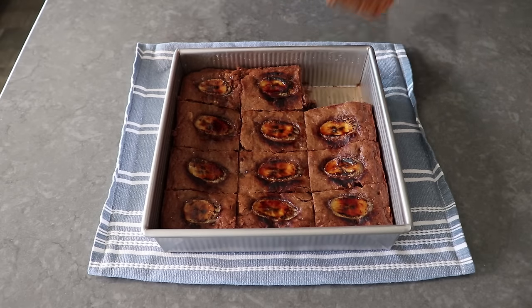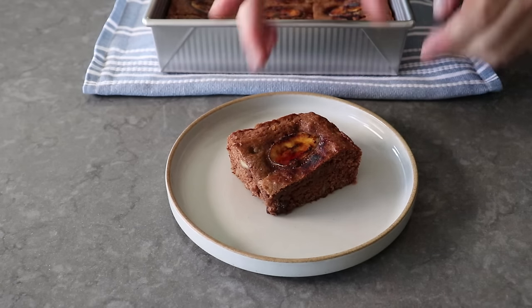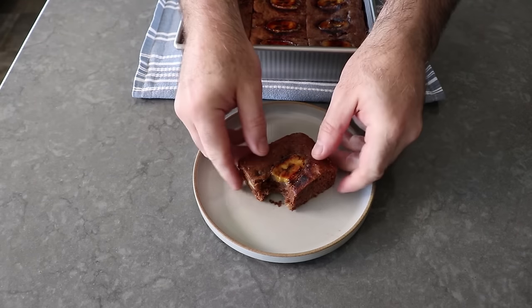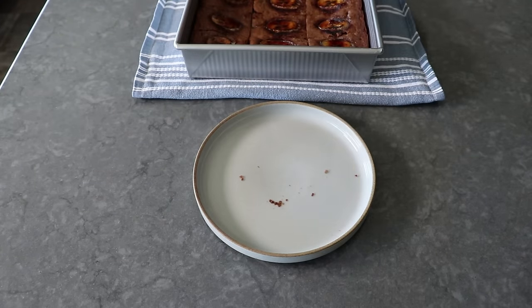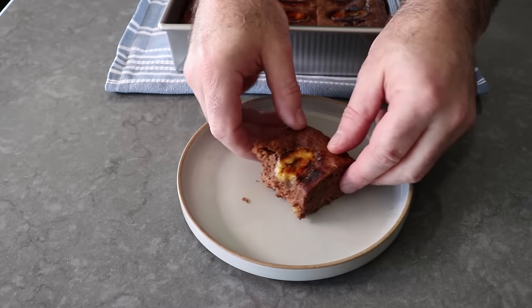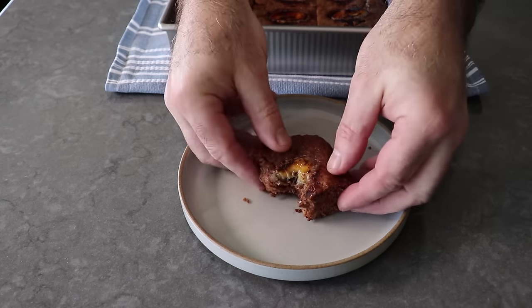Let me go ahead and serve this up. Despite that little bit of issue with the bruleeing, this really ended up being a tremendous bite of brownie. The flavor is very much banana bread, but the texture is surprisingly close to a brownie. In these shots it might look a little on the cakey side, but they really did have a fairly fudgy texture and just the right amount of chewiness. And because we bruleed those bananas, we get that little bit of burnt sugar bitterness coming through. If I only teach you one thing in these videos, it should be that a little bit of bitterness — as long as it's not overpowering — will make all the other flavors taste better.